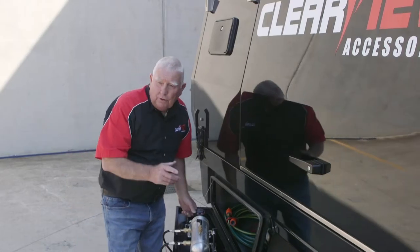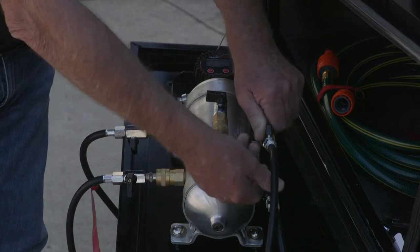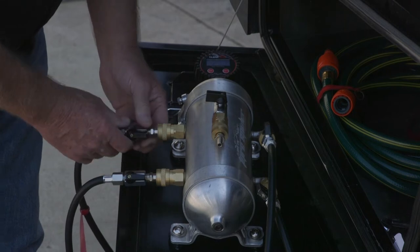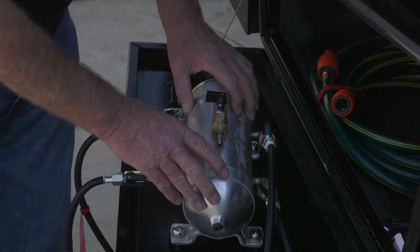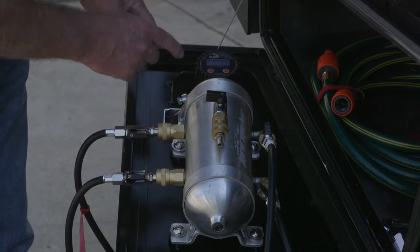Now that you've got all four tyres hooked up, I'm going to show you how to start deflating. Turn all four valves on — you'll hear a whole lot of air moving around, and what's happening is all that air is now coming through inside the Tyre Spider chamber and it's equalising all four tyres to the same pressure.